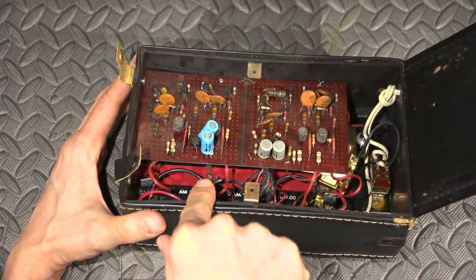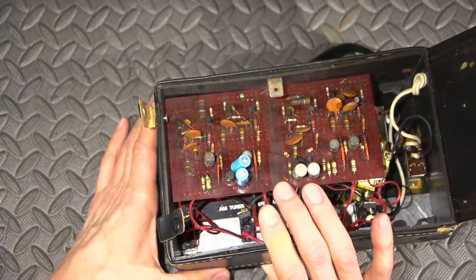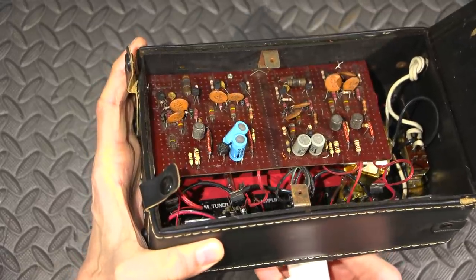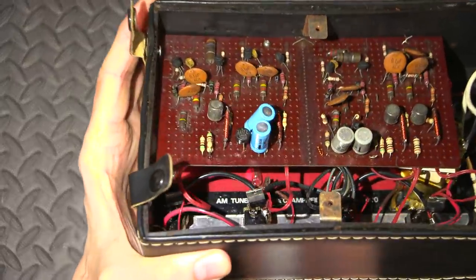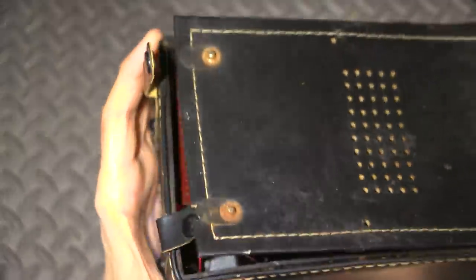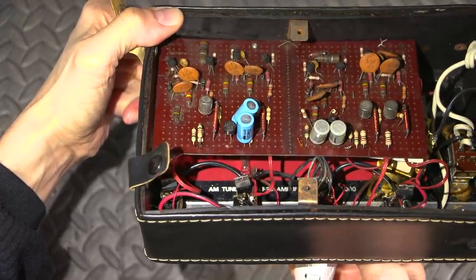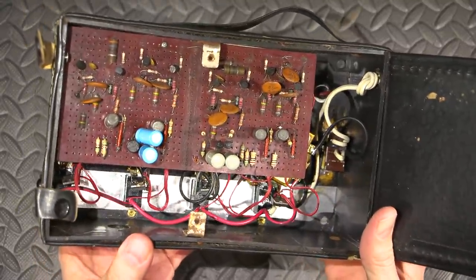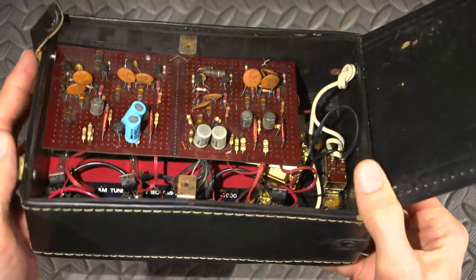There's a bunch of neon bulbs up in here, and I would imagine that those are probably behind those circles. I shine the lamp here — you can see that. There are the neon bulbs, right there. So there are neon bulbs behind these — these are obviously indicators. I would imagine they're tied to the outlet. So these little neon bulbs are indicating when the outlets are turning on and off.